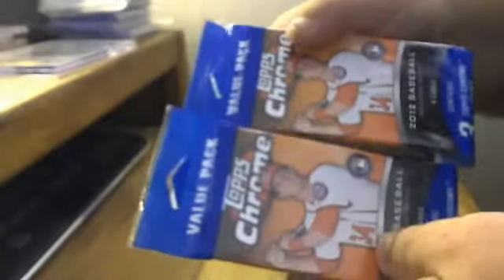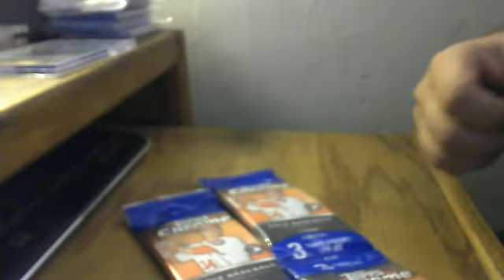What's up YouTube, back in Cali Rebooted coming back with another video. Took a little trip down to Target and bought a couple packs of Topps Chrome. In here you get three packs plus the bonus pack of the purple parallels, so let's crack these open and see how we did.